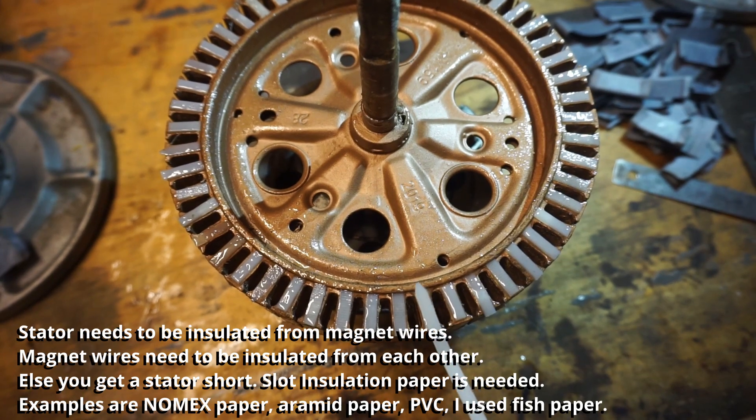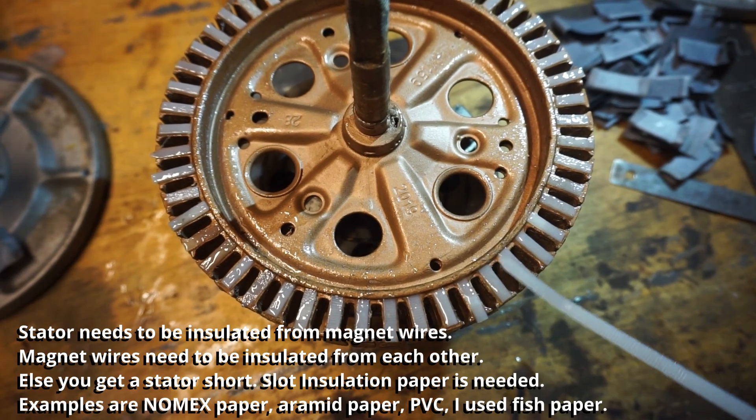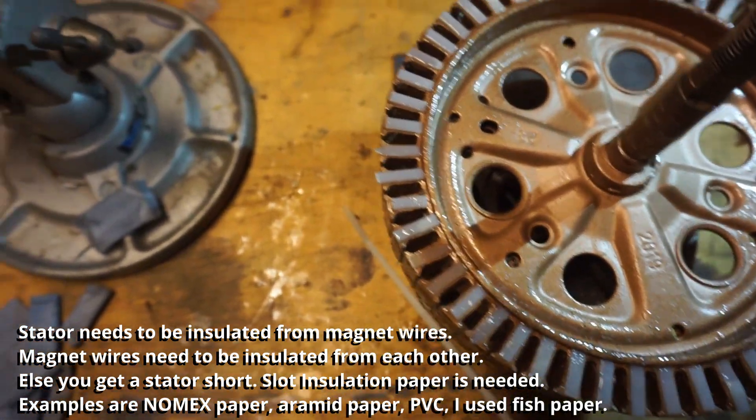You're going to need slot insulation for the space in between each pole. You can use Nomex paper, Aramide paper — I used fish paper, but the fish paper wasn't that great.